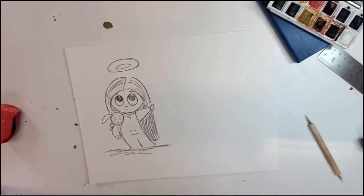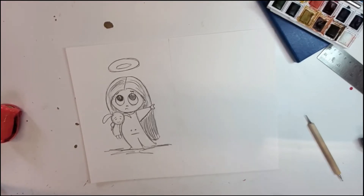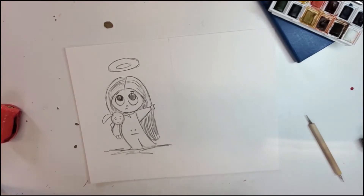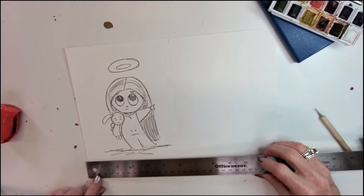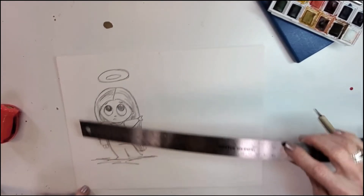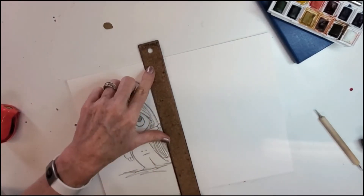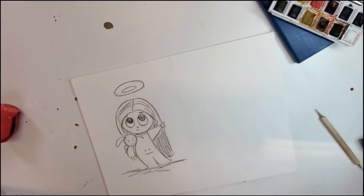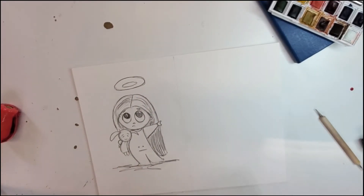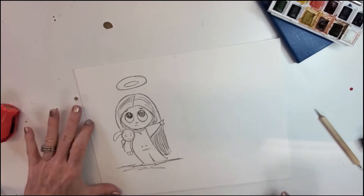Welcome to another character tutorial demo. Grab your paper — doesn't matter what kind. Because I want to make this into a card, I've gone ahead and pre-measured: just measure the length, come in halfway on both sides, and draw a little line down it so the card can fold over. That way you can measure it ahead of time.